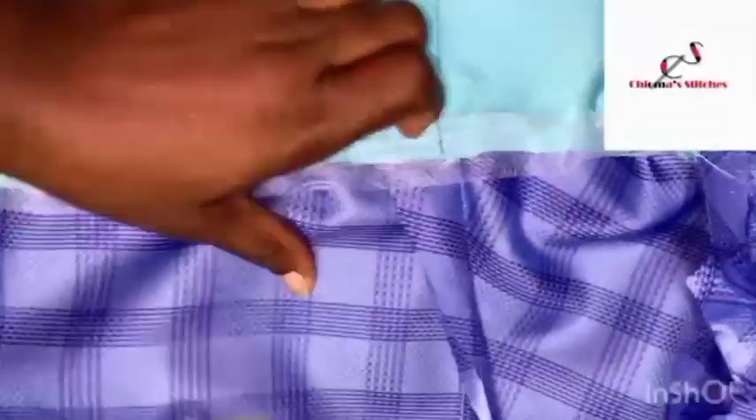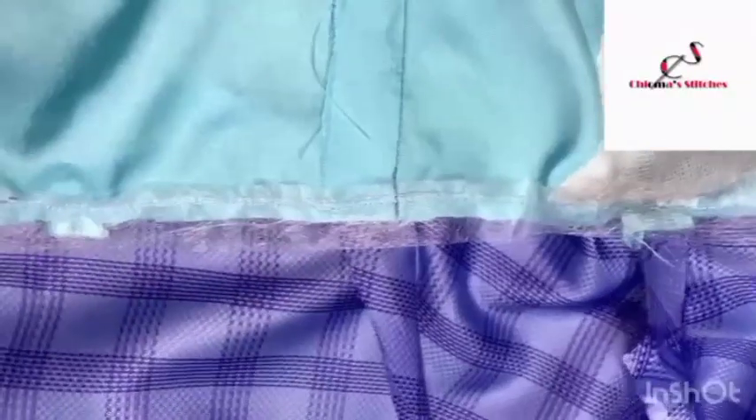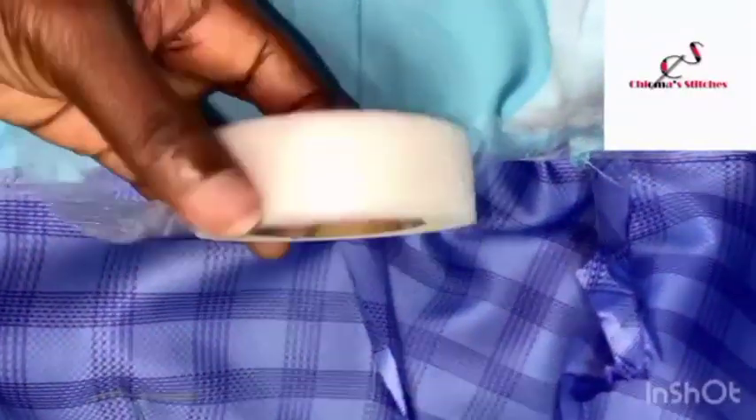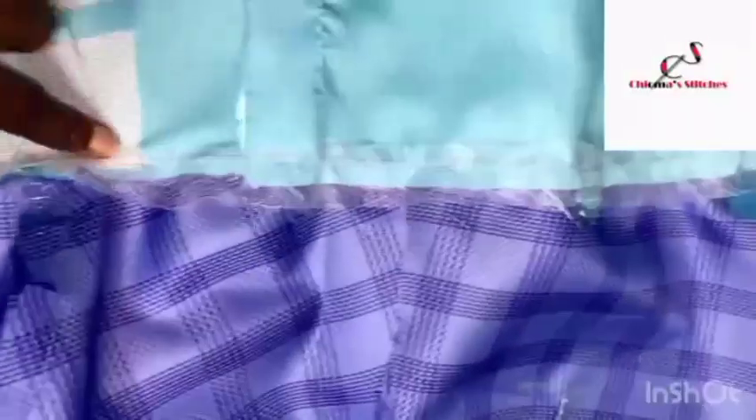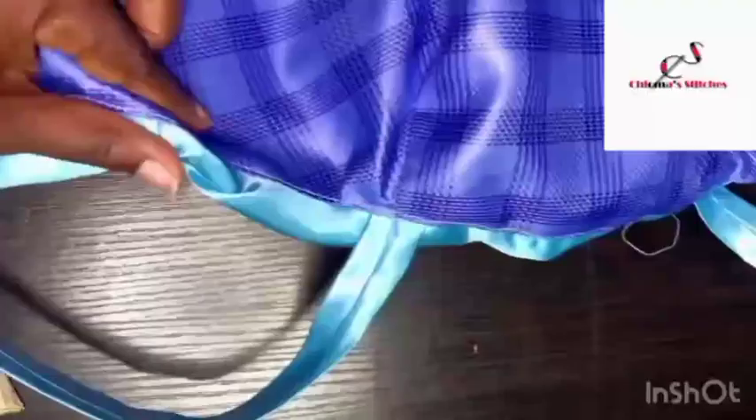This is hemming gum. I placed it here while sewing to join the back piece lining and the main bodice together, so that when you iron it with a steam iron it is going to hold perfectly. Now we are going to go into concealing the zip line.